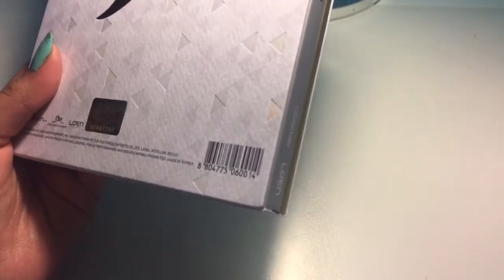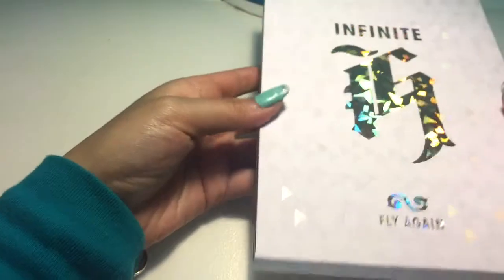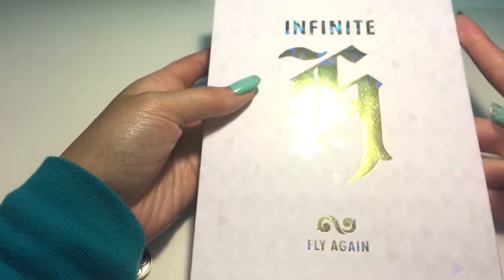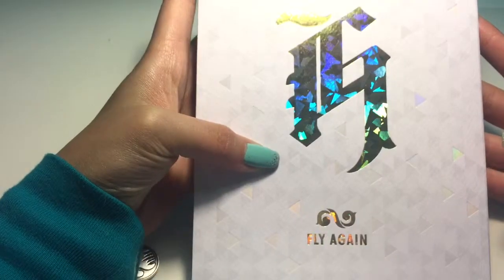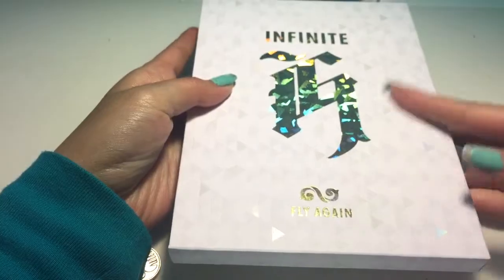So let me just open this up. I'm really worried because this is paper — it's not as well protected as other albums I have, so I have to be very careful. So here's Infinite H. It's very metallic, shiny. I love the triangles. I love the design.